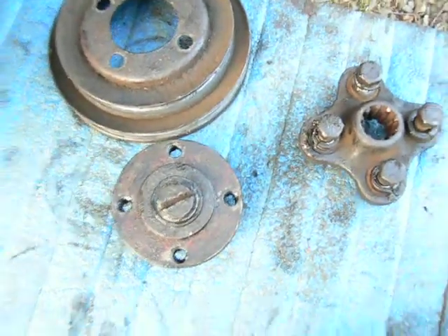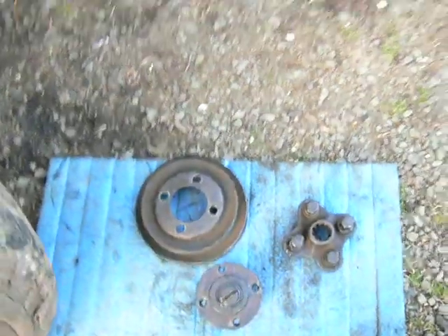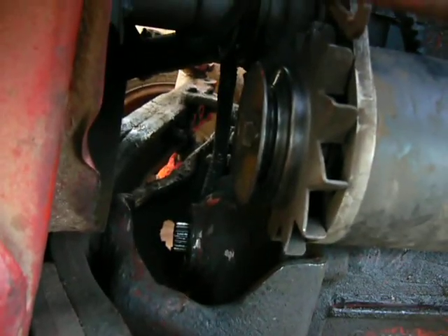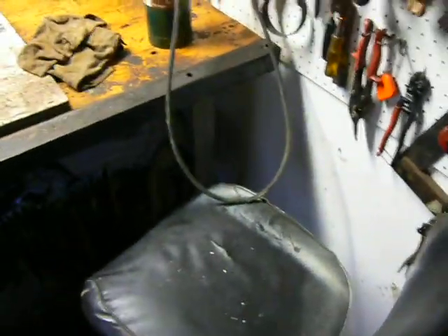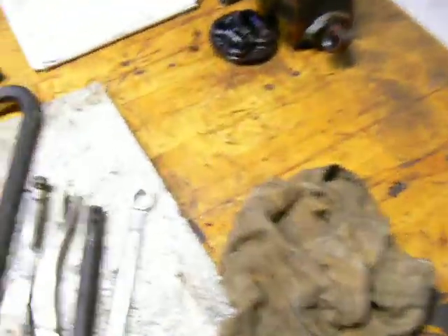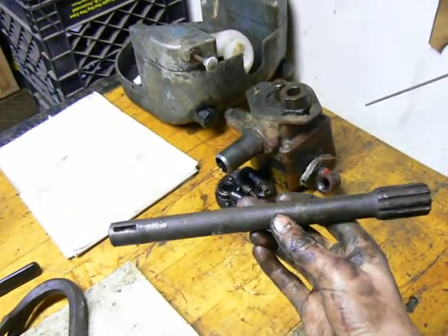And then I'll straighten out the shaft. I got the shaft sort of straightened, but I think I've got to use the torch and heat it up. Let me get the camera and show you. Here's the shaft — can't really see how it's bent, but it's still a little bit bent.